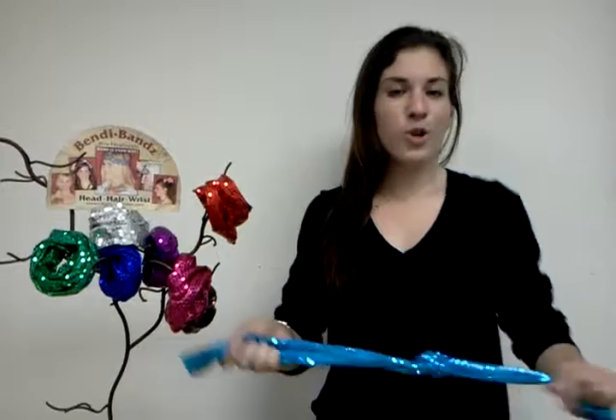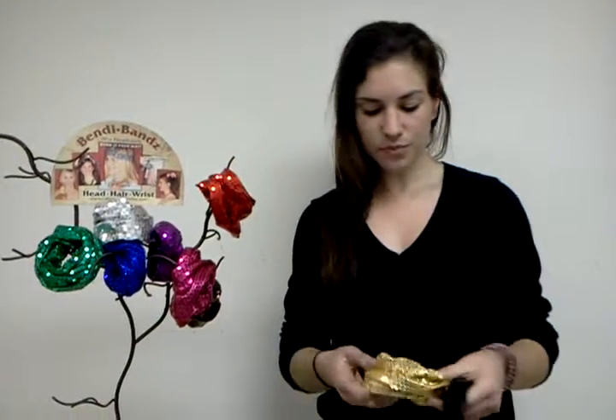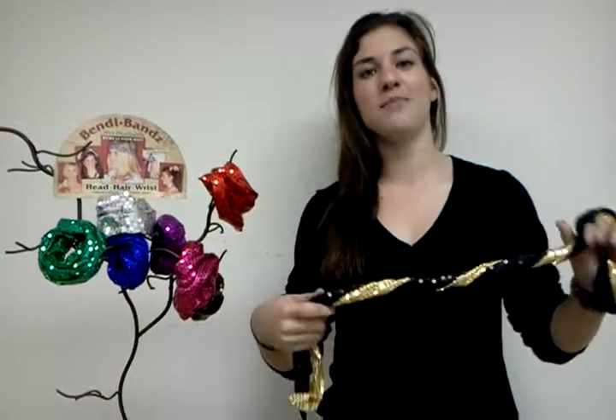They're great for a lot of different occasions — if you're going out, going to a New Year's Eve party, a holiday party, or just wearing a plain outfit and you want to spice it up a little bit. Another thing you can do is take two of the glitz bands and wrap them together, and now it's team colored glitz bands. This would be black and gold, so if you were going to a football game or cheering at a basketball game, you can wear this in your hair to show your spirit. Go team!